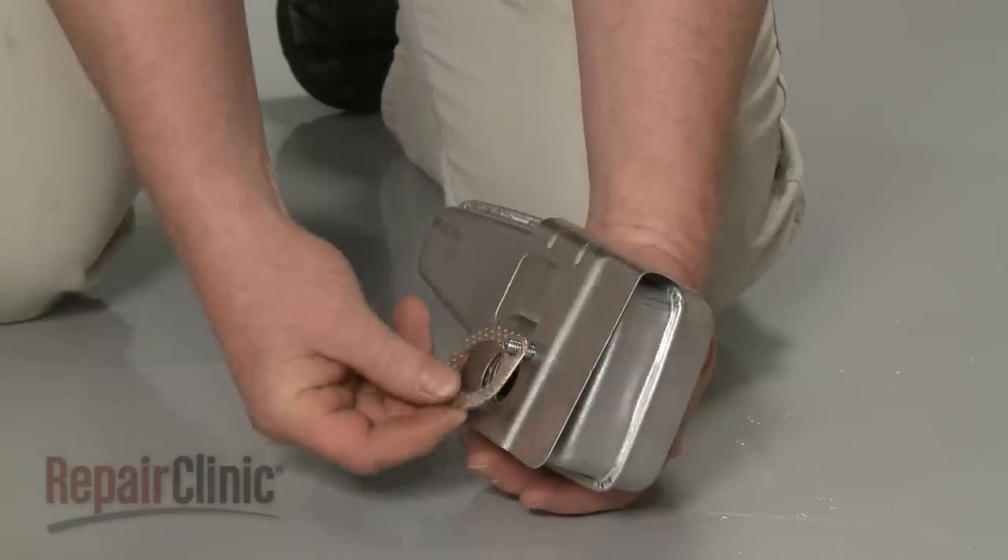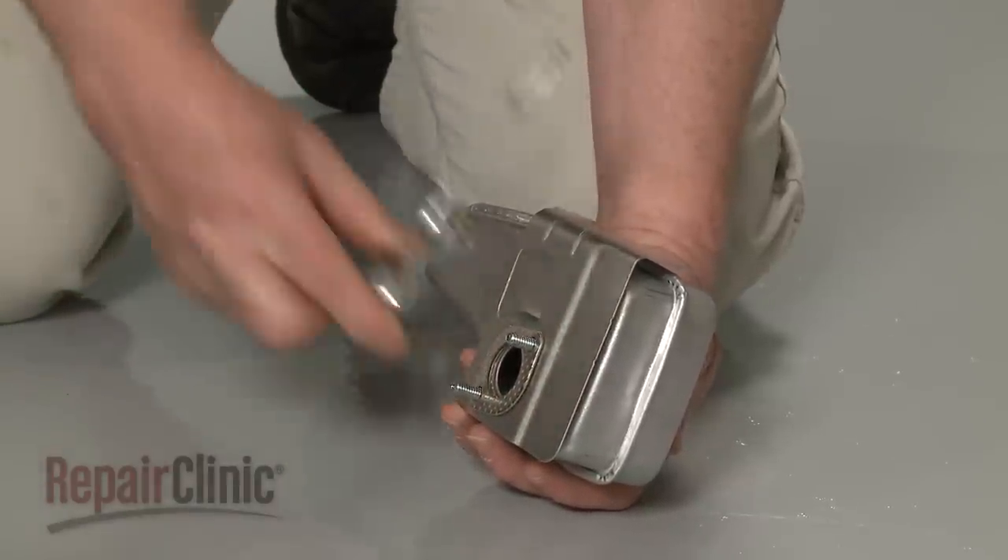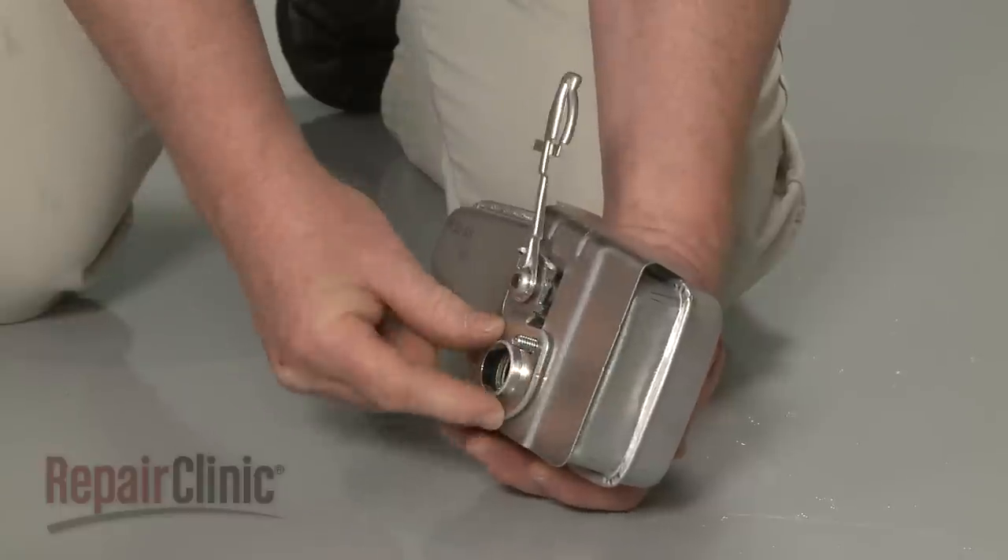Now position the provided inner gasket and the new choke thermostat on the muffler, along with the outer gasket.